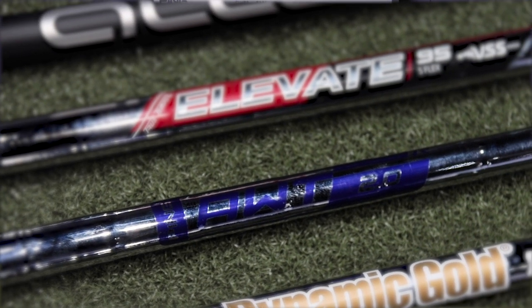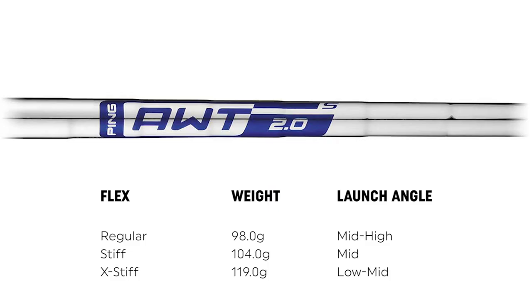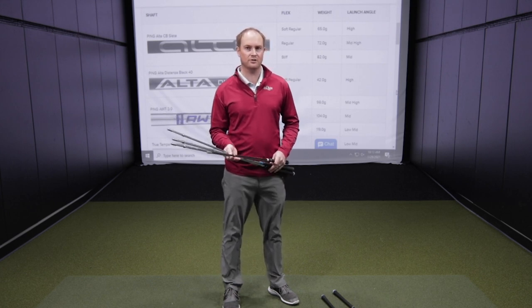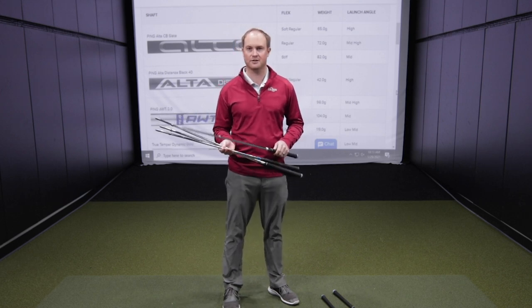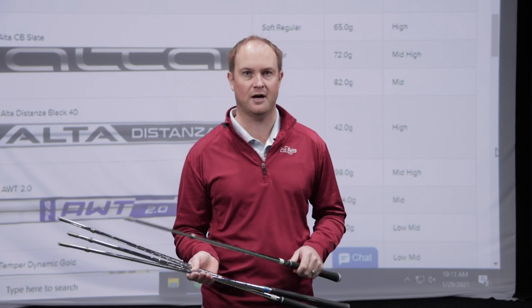We also have the Ping AWT 2.0 golf shaft. In regular flex it weighs 98 grams, in stiff flex it weighs 104 grams, and in extra stiff it weighs 119 grams. AWT stands for ascending weight, meaning that with longer irons you're playing a lighter shaft to help get the ball up in the air more easily, while in your shorter irons the shaft is actually heavier since you don't need that assistance. It's a great option for the player that wants to get the ball up in the air, spin a little bit more, and fly on a higher trajectory.